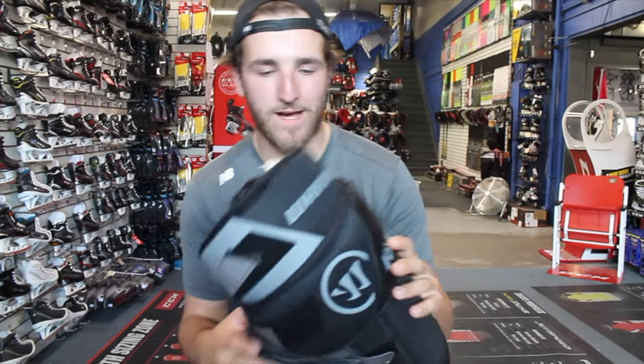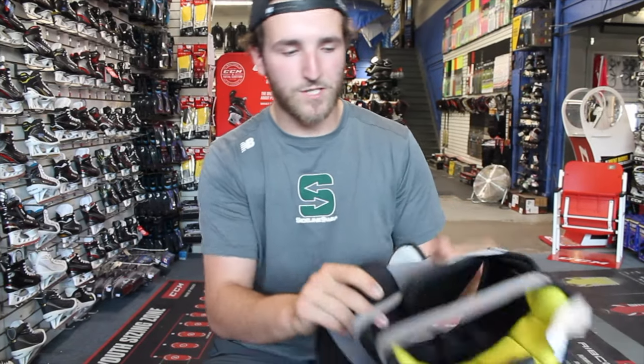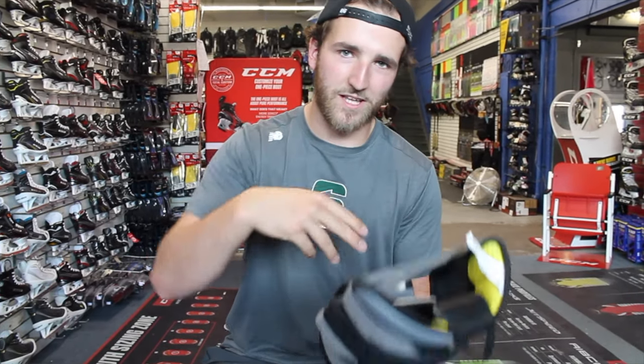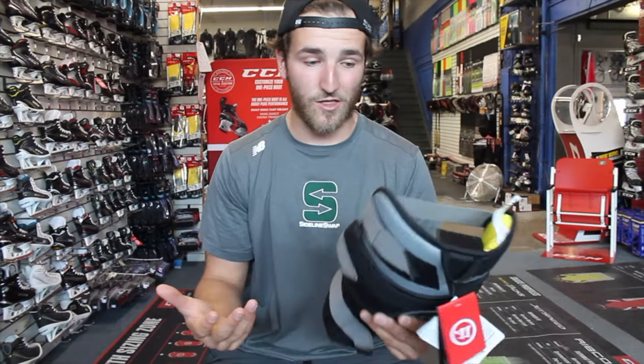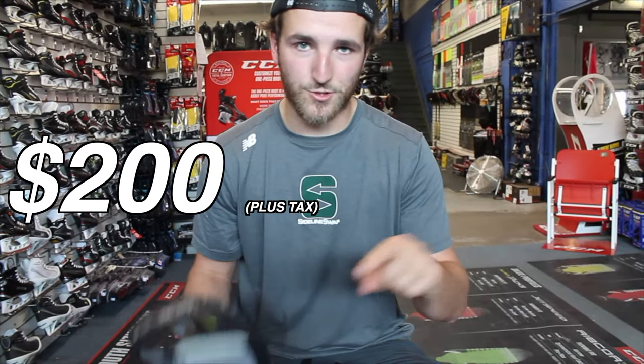These are the Warrior Ritual X2 Pro Plus knee pads. They have what they're calling a no-slip design. You can feel the materials right here — it's super, super grippy. It should be nice for not losing that depth in the meat pad itself and not having them slip down. They're like $150, $160. I'll put the price on the screen.